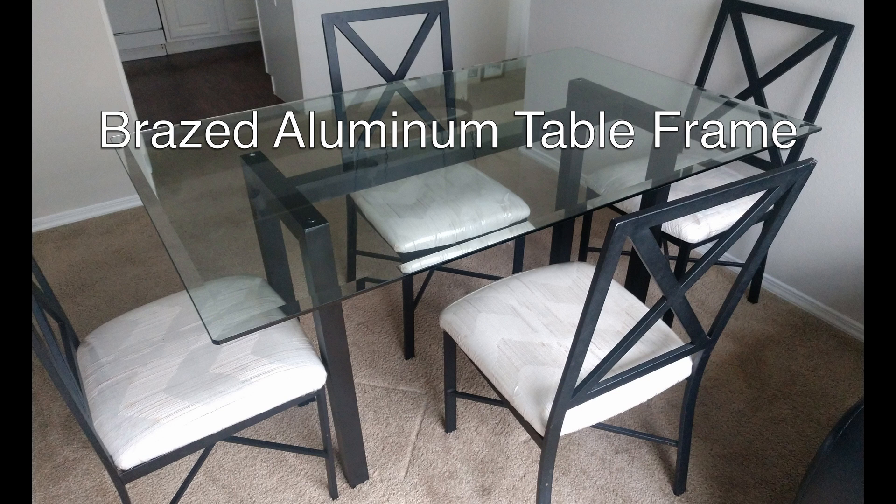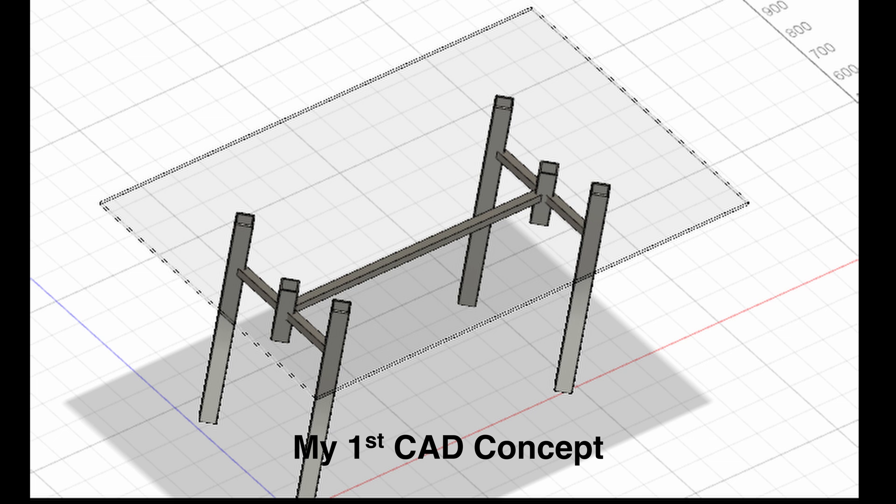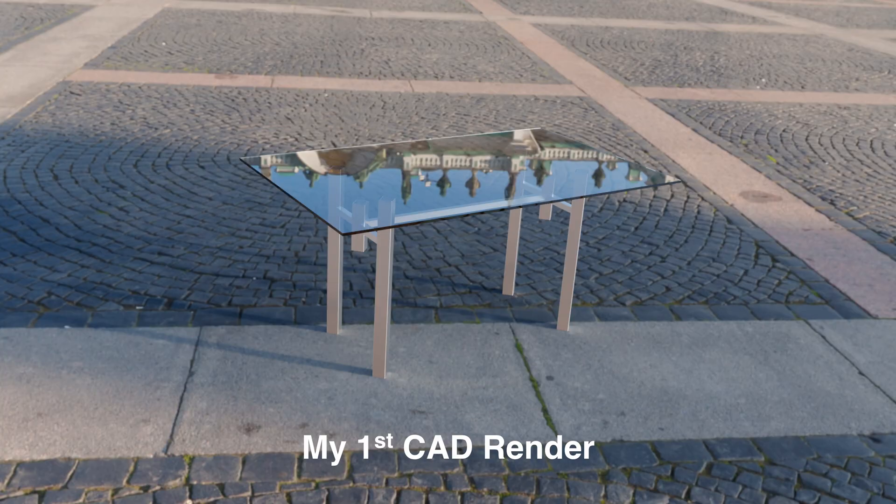Hi, in this video I will show you how I made a frame for my glass table. This is not a tutorial — I just wanted to share it so that you can learn a thing or two, and hopefully you will not make the same mistakes I did.